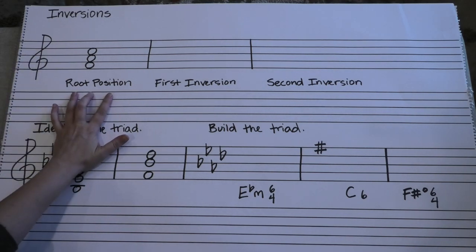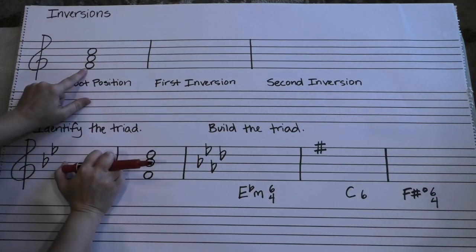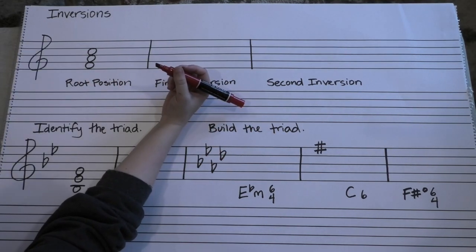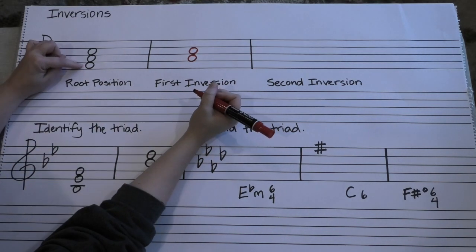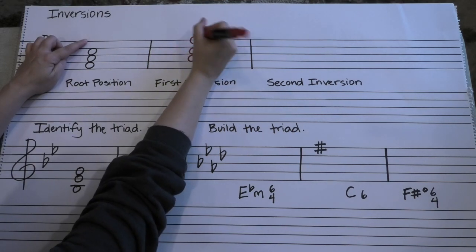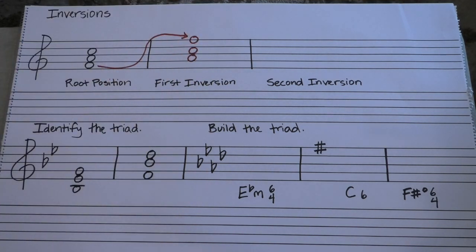This is root position because root is on the bottom. First inversion means that you've taken the bottom note, the root, and you've moved it up an octave. So you're going to keep the third and fifth exactly where they were — there's your third, there's your fifth — but you're going to move this bottom note, which in our case happens to be an F, an octave up. So you're taking this note and moving it up here. When you see a chord with that shape that has a third on the bottom and then a leap to the top, you know you're in first inversion.